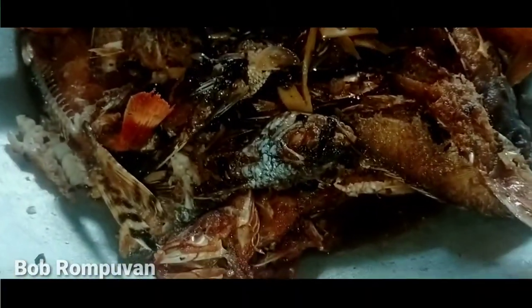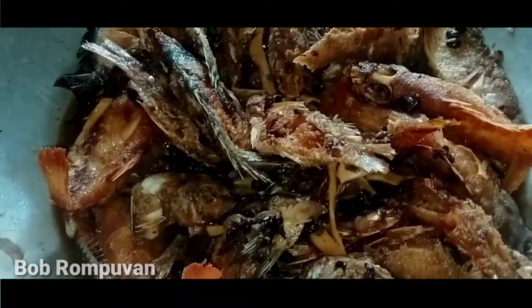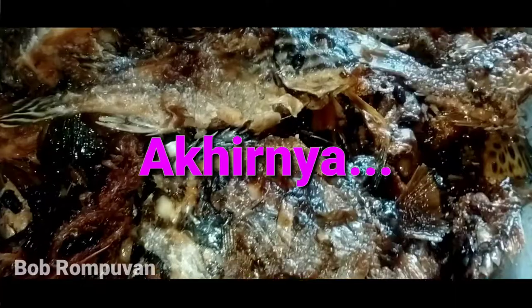Kita sudah gaul-gaul dia, sudah digaul-gaul ya. Begini keadaannya. Kita tinggal tutup, tunggu 1 jam, 2 jam gitu. Pasti lazat! Terima kasih. Thank you.